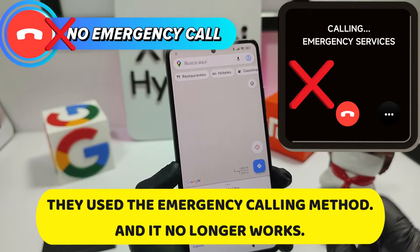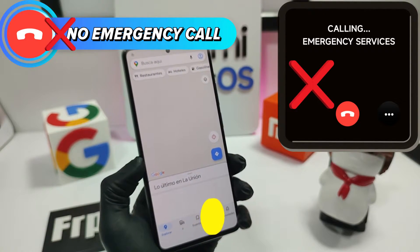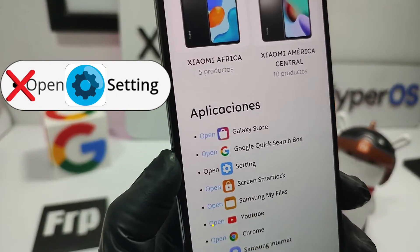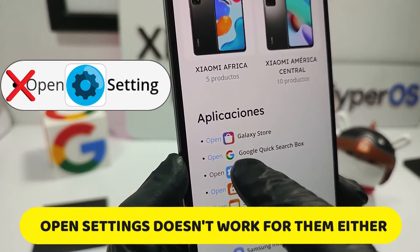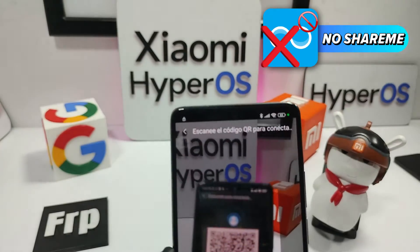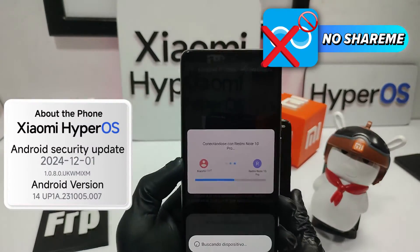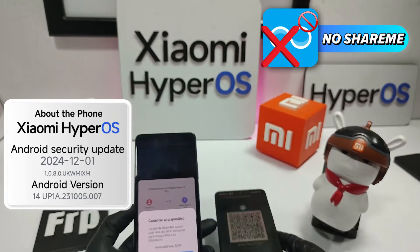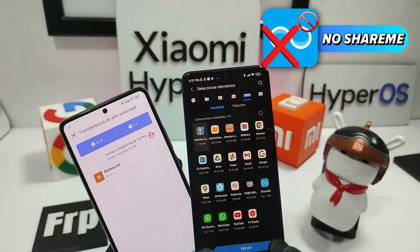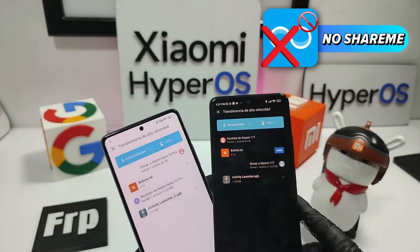If you are already on the verge of throwing your phone out the window, don't do it. Relax, take a deep breath, because we have everything calculated here. And what about this new security patch? It doesn't let you through. If the activity launcher or the Shurimi method doesn't work for you anymore, don't worry — here we are experts in disassembling patches faster than a child unwrapping a birthday present. Get ready because this video is going to be like a direct GPS to the solution. Don't miss a second.